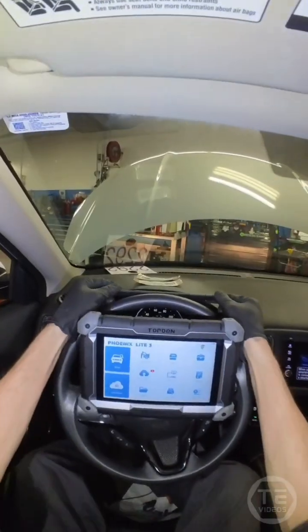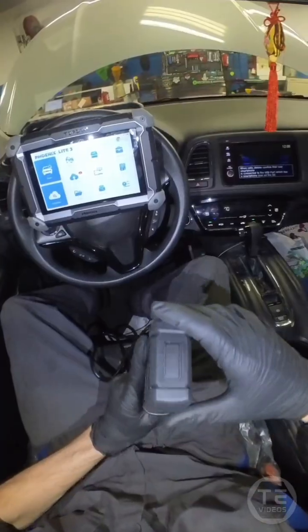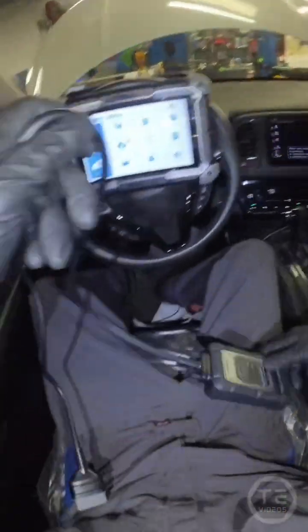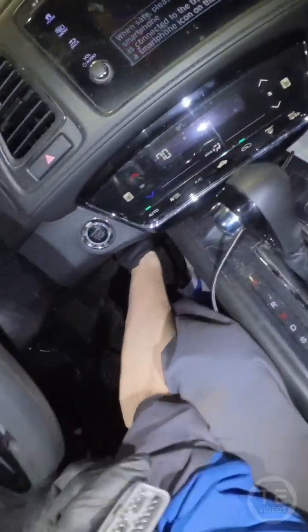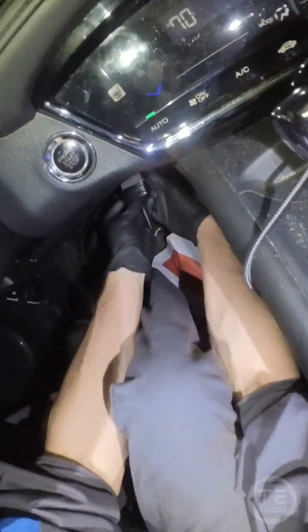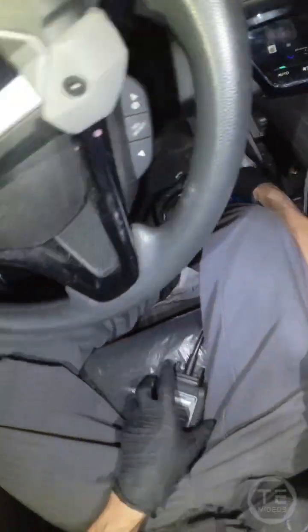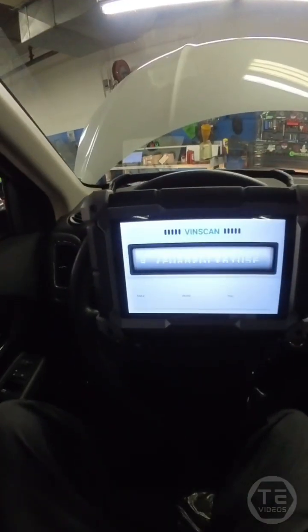Oh, bud — that hugs onto there, so wonderful. We have a wired, wireless VCI. That's a juicy contradiction. Let's find the DLC connector. Plug that bad boy in. Got some LED indicators on.